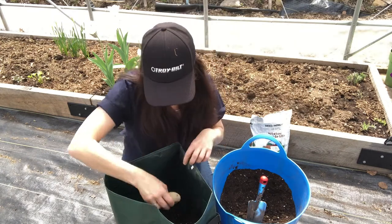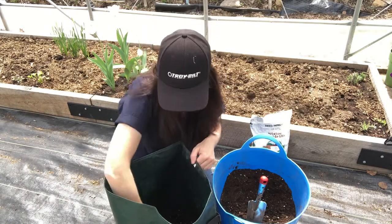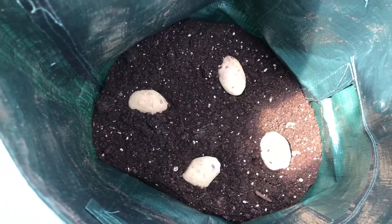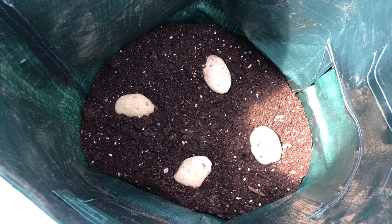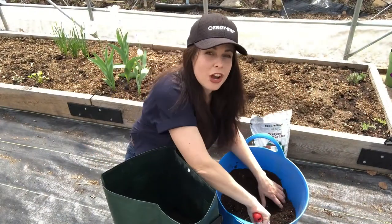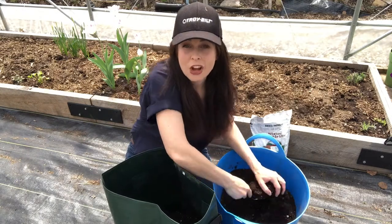After I plant these I'll show you a picture of what it looks like all planted. There we go, all done. As you can see, I've got my four seed potatoes planted on top of the six inches of potting soil and compost mixture, and now it's time to cover these with a little more soil. There's about six inches of compost potting mix on the bottom, then the potatoes, and now I'm putting about two inches of compost potting mix on top.